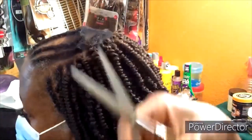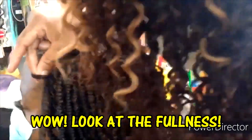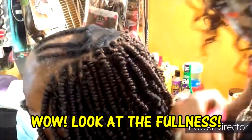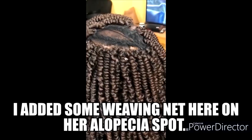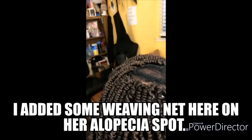They give a nice, full, thick look. We are on our fourth pack of hair — look how full this is already. Because I braided these braids going down, they are not pulling and they are not heavy at all on the edges, so we don't have to worry about damaging the edges at all. Definitely try these braids going downward. We are at the top now where I added that weaving net for the alopecia part.